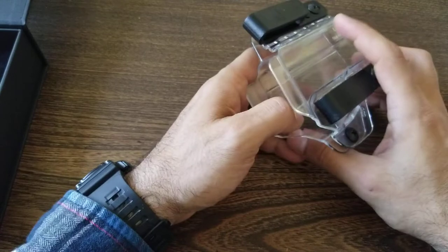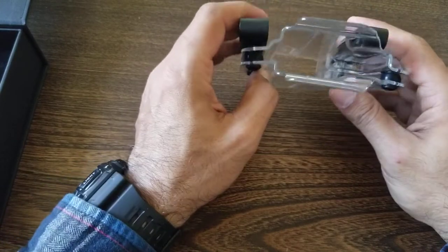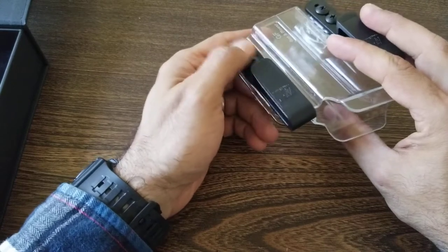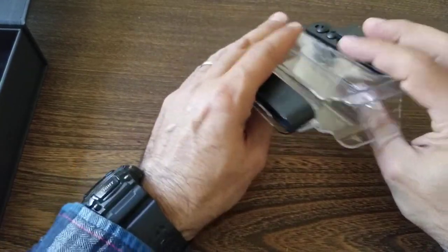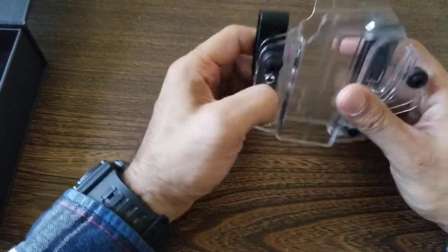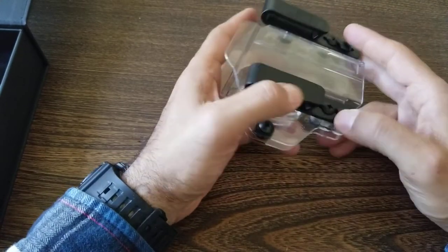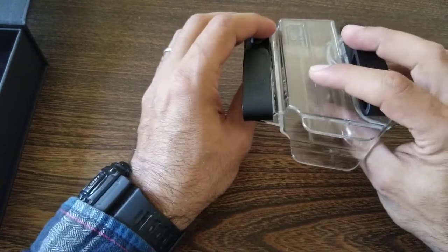The cool thing about this holster, outside of it being clear, is that it's convertible — it can go from an in-waistband holster to an out-of-waistband holster. I'll show you how to switch it at the end of this video. You're basically just unscrewing these, but there are some components to be mindful of. It comes set up out of the box as an in-waistband holster.